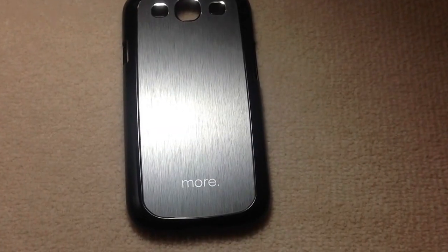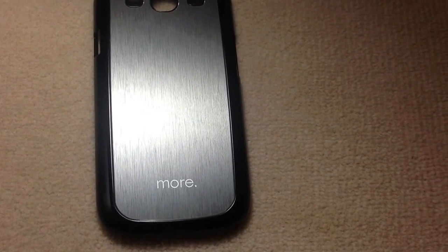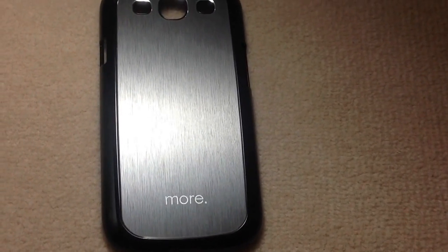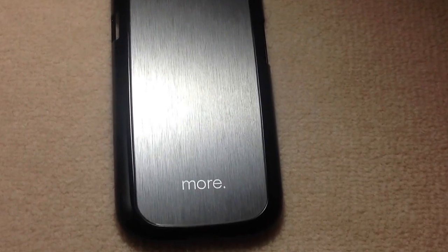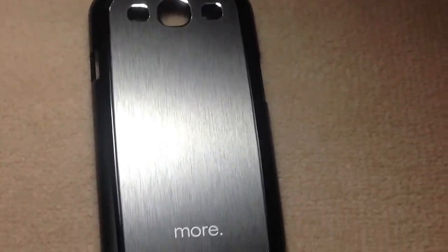What's up guys, it's the Tet Price here and today I've got a review of the Samsung Galaxy S3 case from Moore. I'll quickly put the link in the description below so you can check that out. It only costs $30, so let's get into the review.